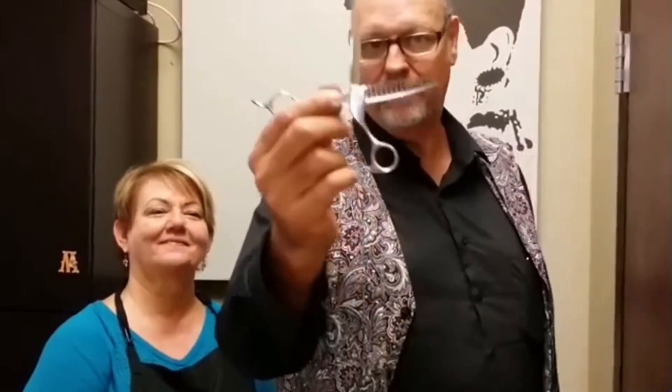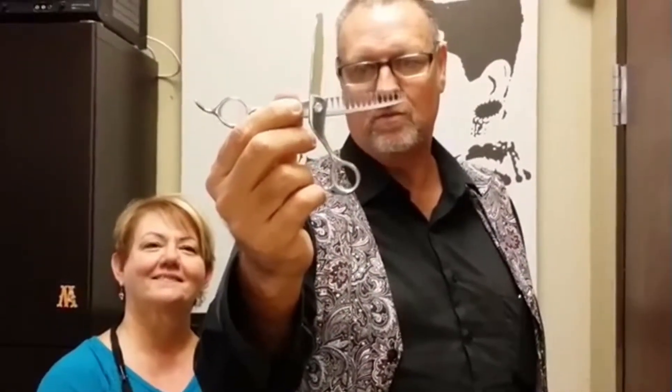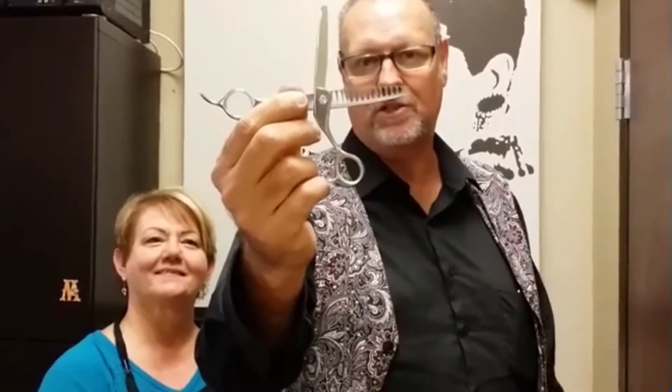I'm Viz Pizzolatto, the inventor of the shatter blade, and I am with Hairdresser's Advice. We're here on location today with Stephanie Madrid at a salon, and she's been using my shatter blade. Basically, what this scissor will do is break five textures as you cut.